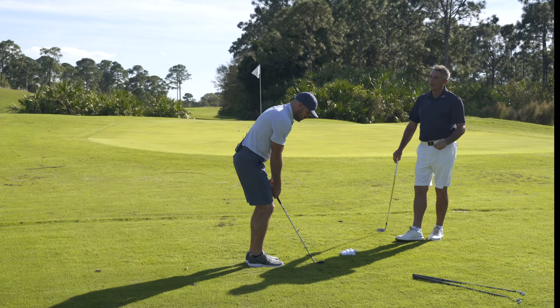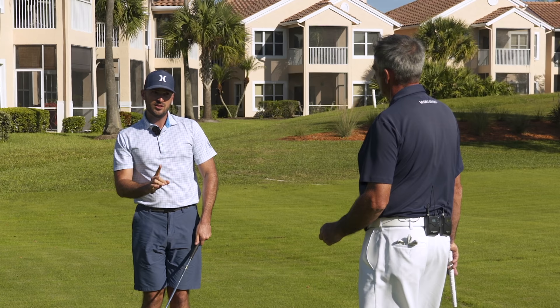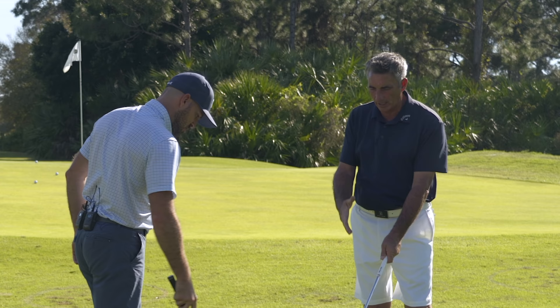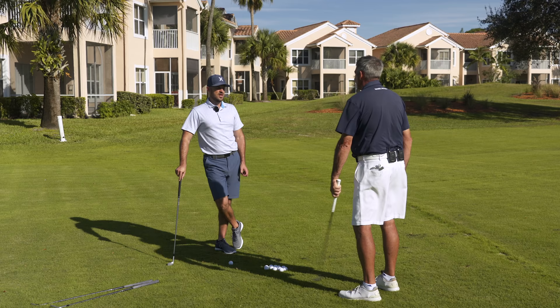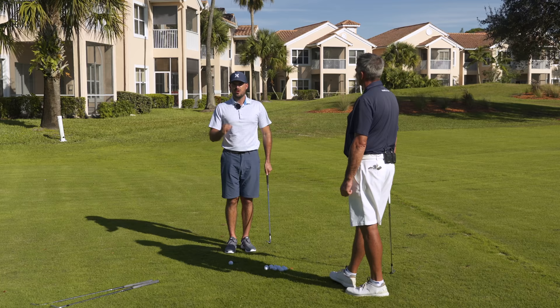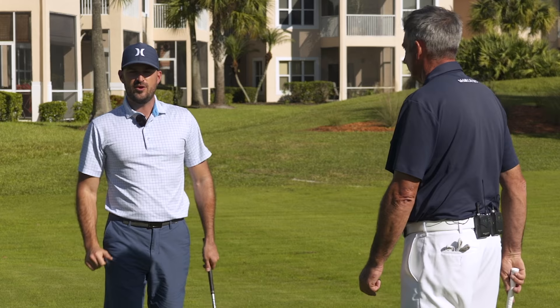A good mental cue for this shot — even though you wouldn't use it with a driver or three wood — is 'waist high, toe to the sky.' If you're getting to waist height on a longer chip or pitch, you want the toe pointing up. As for how much to hinge, there are good players who hinge very little and good players who hinge a lot. The key stock thought is: hands and club head together past the thigh, then gradual hinge from there to keep it neutral.